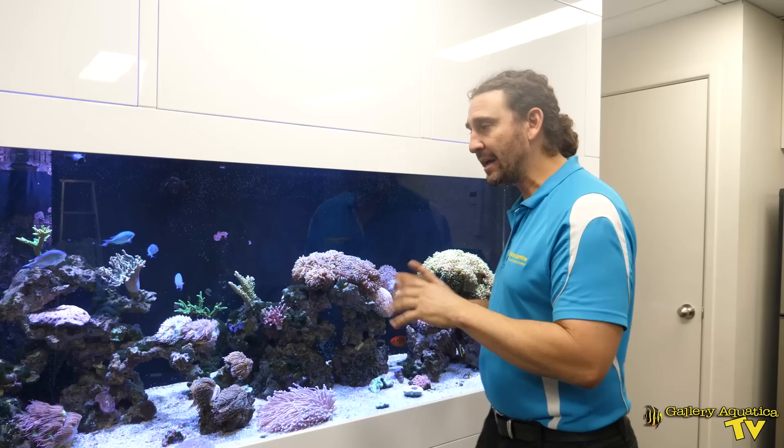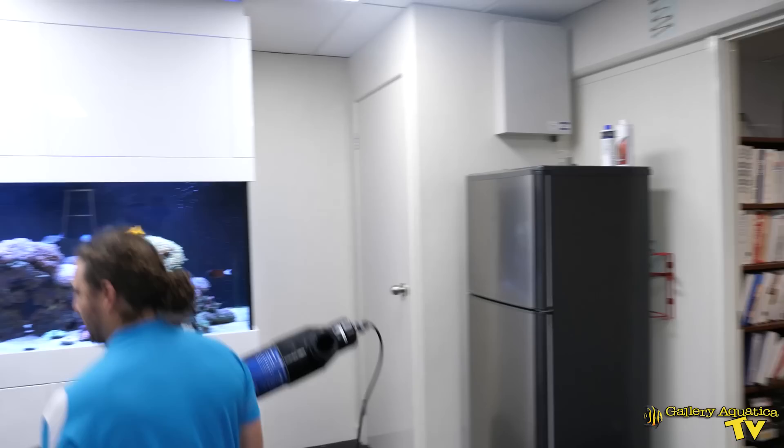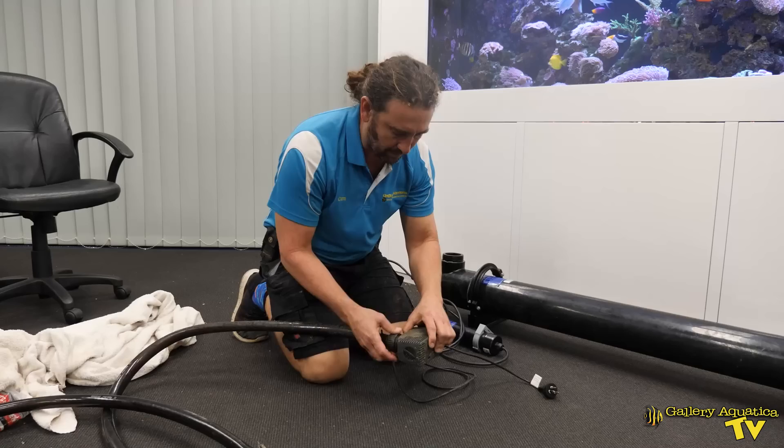Today we're going to show you the steps we're going to take to fully eradicate the white spot out of this tank. This is our secret weapon in the fight against white spot in this system — a massive UV sterilizer that's going to fully eradicate the white spot out of this tank.